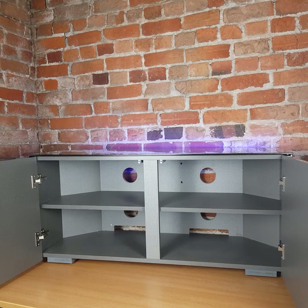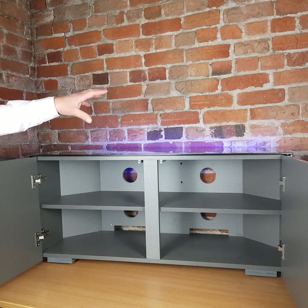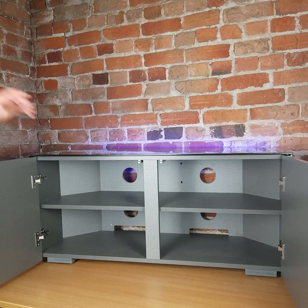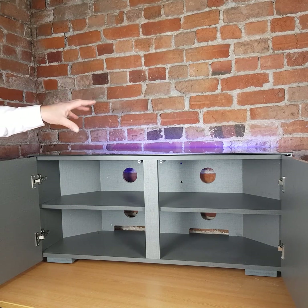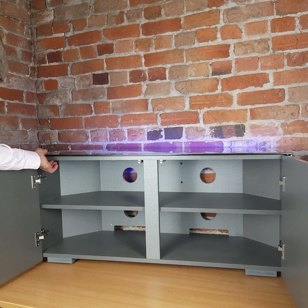I'll now demonstrate how to connect the LED light strip to the Frank Olsen app. First, we need to power the LED strip up and the light will come on. It could come on any color — it's just a pre-setting. The most important thing is we now identify the little button.